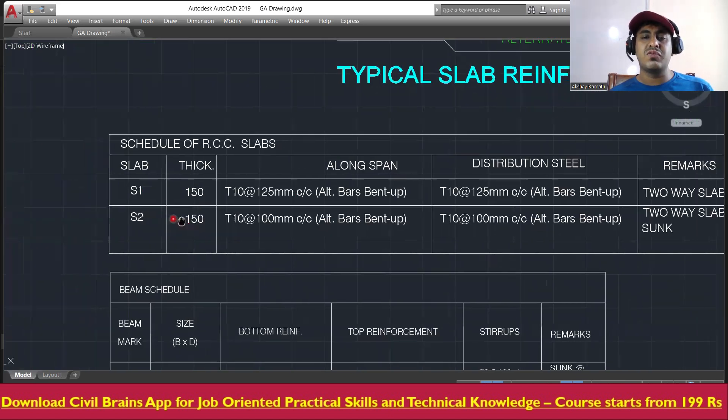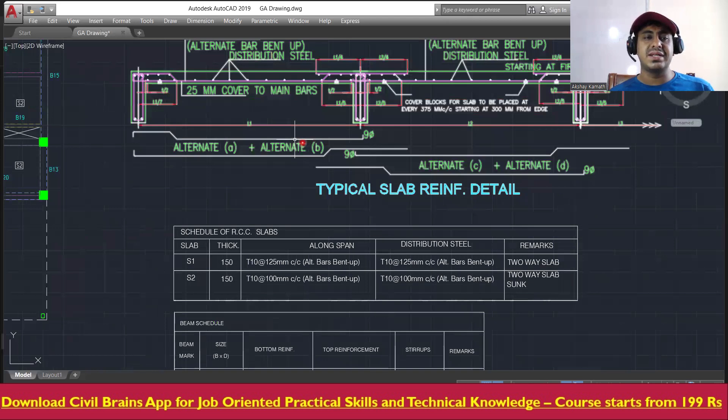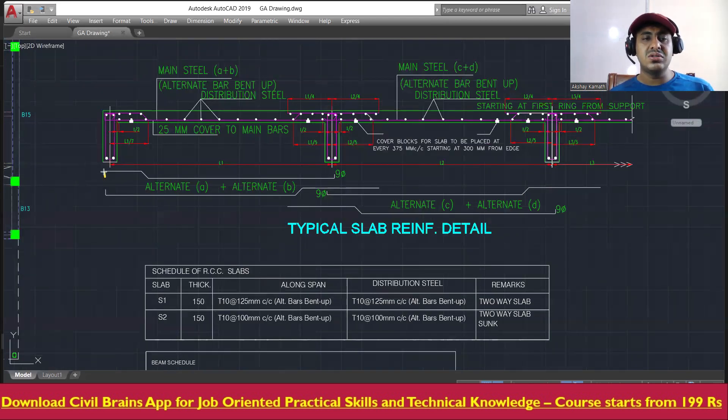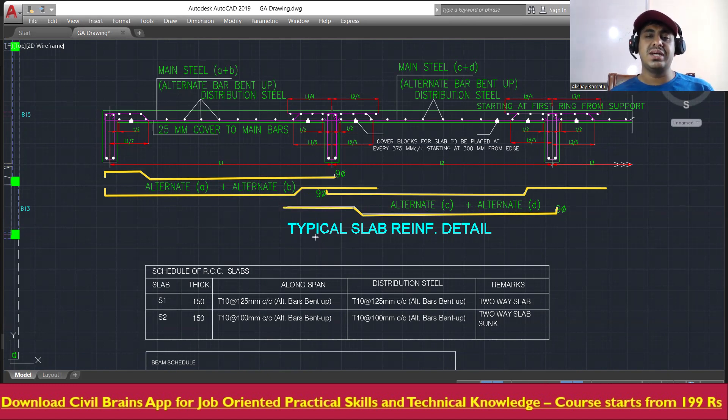If you're using S1 slab the thickness is 150mm; for S2 slab it is also 150mm. Both are two-way slabs. Along the shorter span, use 10mm diameter bars at 125mm center-to-center with alternate bars bent up. Along the longer span, also provide 10mm diameter bars at 125mm center-to-center. The slab reinforcement starts like this, comes along, gives a crank, and is taken down into the next panel.